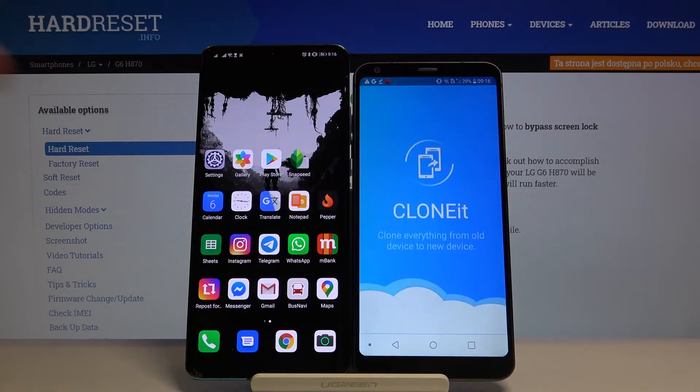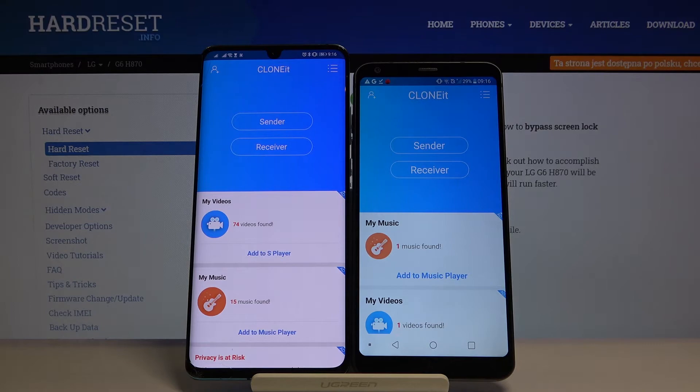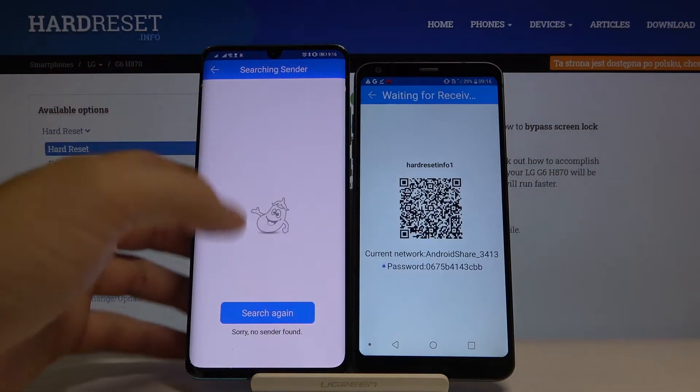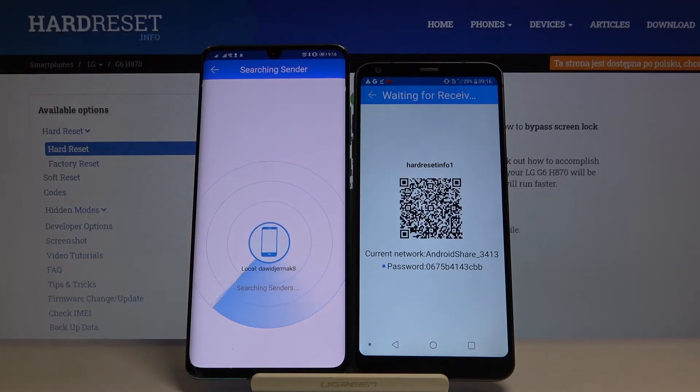Once you have it, open it on both devices. Click 'Sender' on the LG and 'Receiver' on the Huawei, then click 'Search'. They will start looking for each other, so we have to wait a little bit.